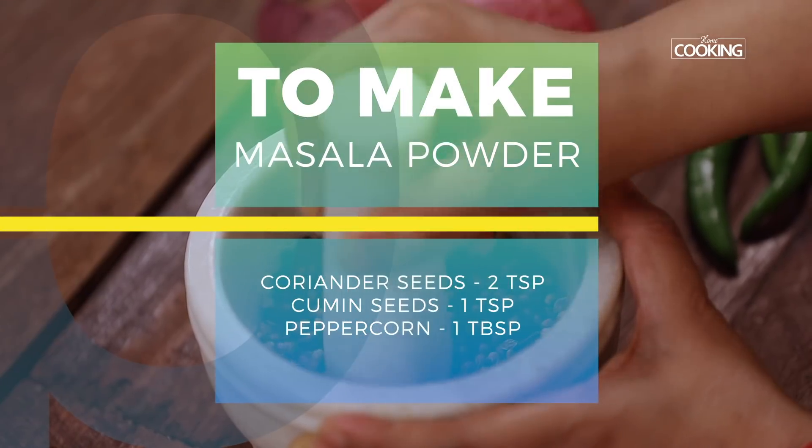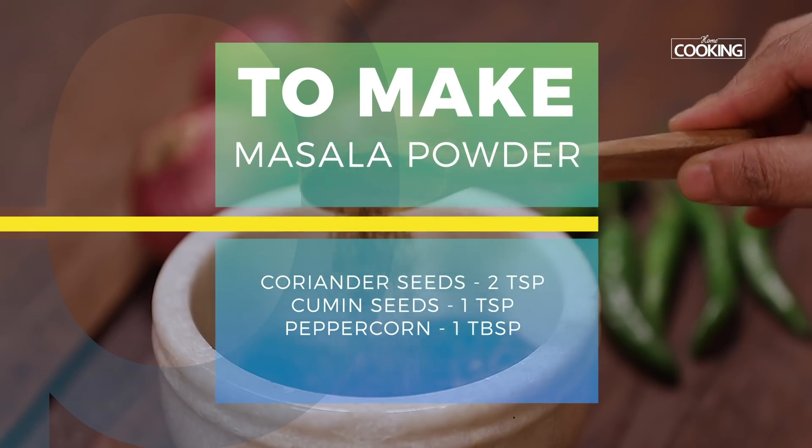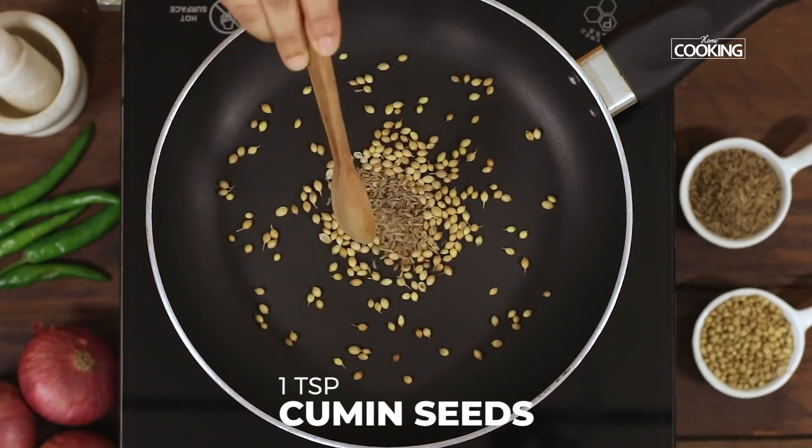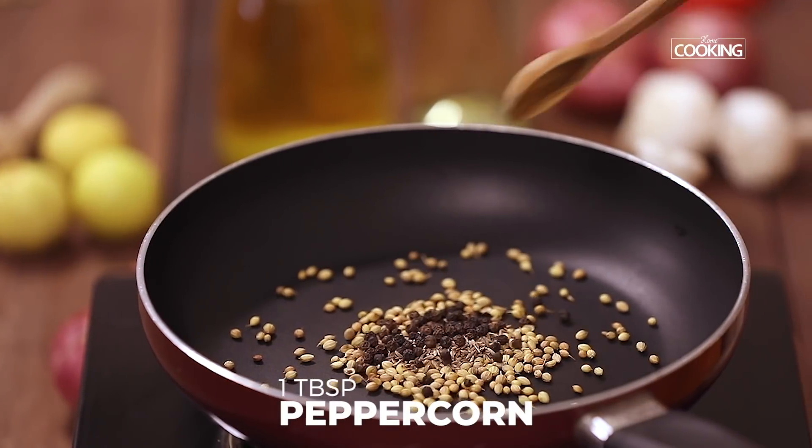For the Prawn Pepper Fry, I am going to dry roast and grind a masala powder. For this, take 2 tsp of coriander seeds to a hot pan, 1 tsp cumin seeds, and 1 tbsp peppercorns.